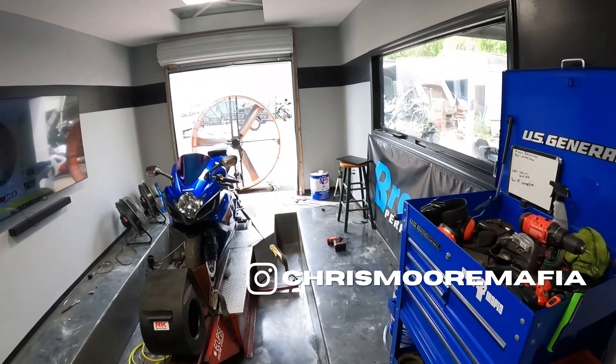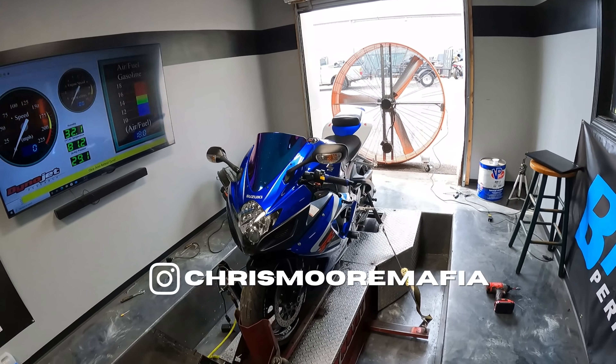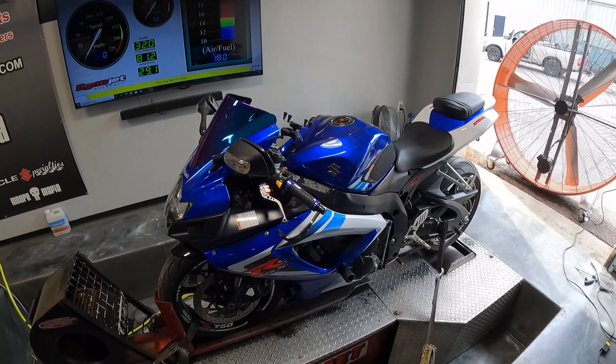What's up guys? Welcome back to the channel. For those of you who don't know, my name is Chris Moore and in today's video we've got a 2006 GSXR 750. This thing is crazy clean. We are going to be doing an ECU flash and dyno tune on this bike today.